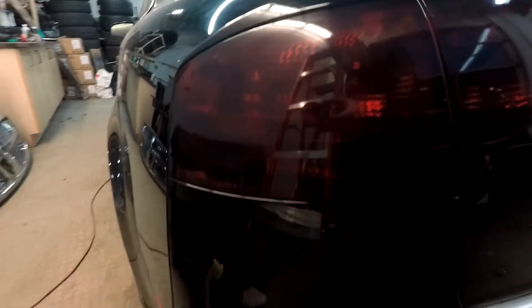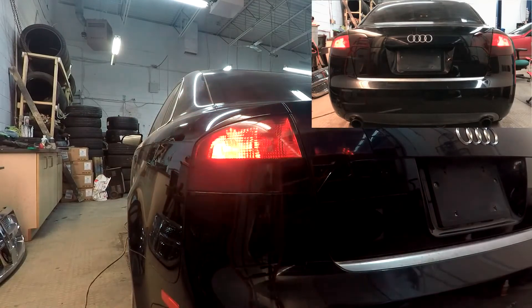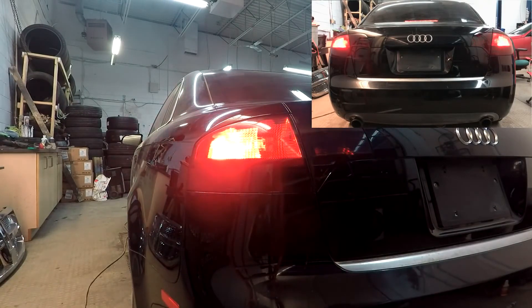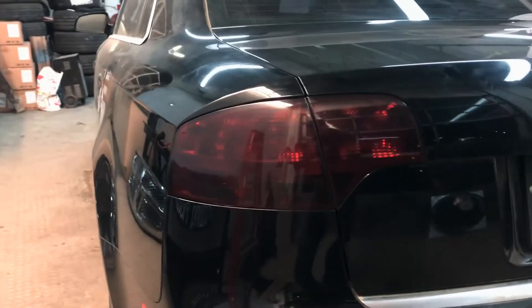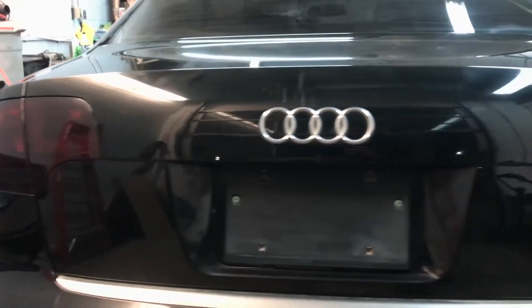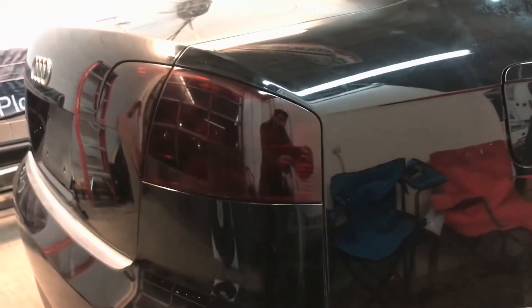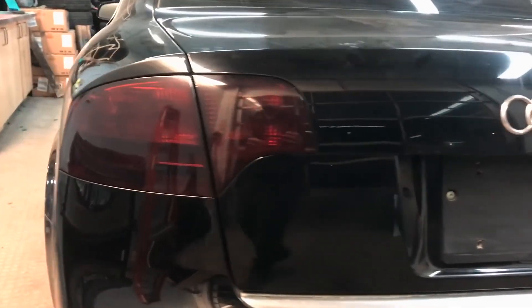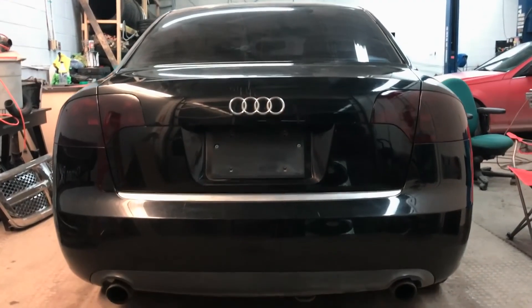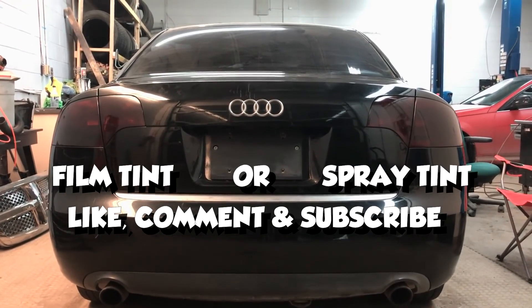Now both taillights are blacked out — one side with film tint, which is the more advanced method, and the other side with spray tint, which is recommended for first timers. I know there are a lot of people that say this reduces light or the person behind you won't be able to see your lights, but honestly the light still shines through. It adds an aggressive look and it goes with the tinted windows as well as the black paint on the vehicle. Let me know which method you prefer and which one you'll be using for your vehicle. Some lights are more complex which leaves you no choice but to spray tint them. Other lights like this Audi, which are flat with no bulges or intense curves, can be film tinted. Please like, comment, and subscribe — stay tuned for more videos, peace.